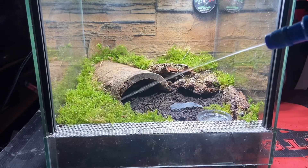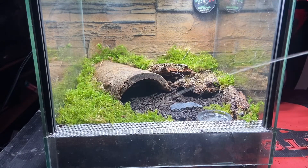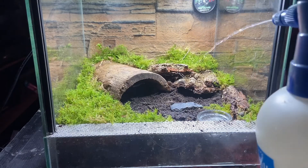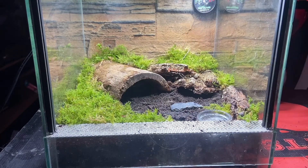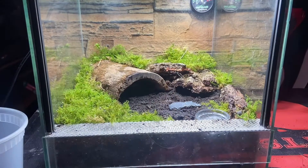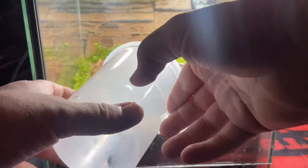We also need to give that moss a really good drenching. If you get it overly wet it does seem to help the enclosure and it really seems to take off and start to root itself. In fact, this type of moss is a form of sphagnum — its roots go down into the soil but the main body sits about a centimeter to a centimeter and a half off the floor. Now we're going to put the female into the enclosure.